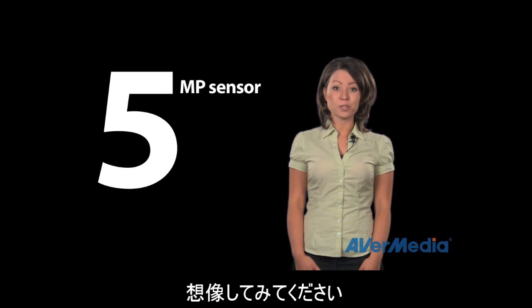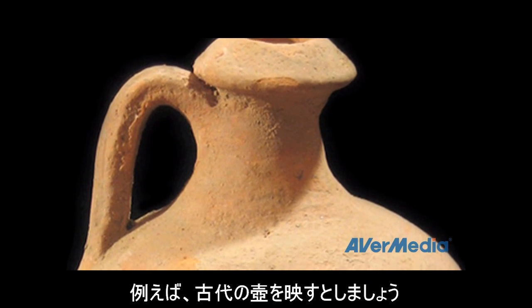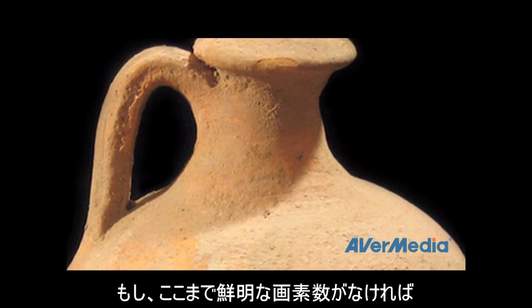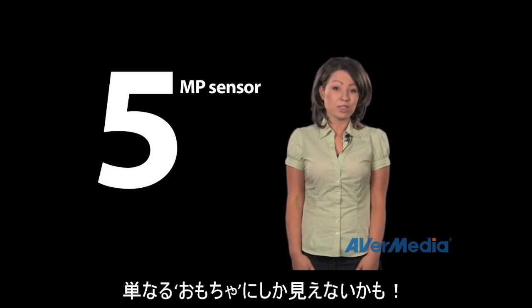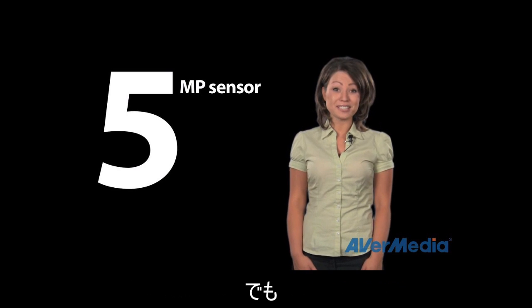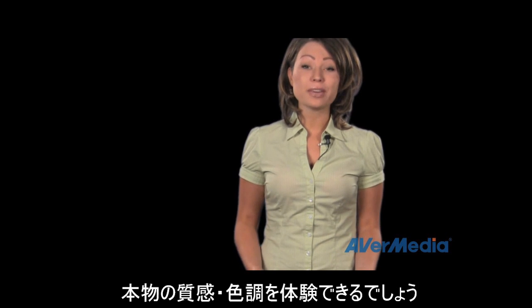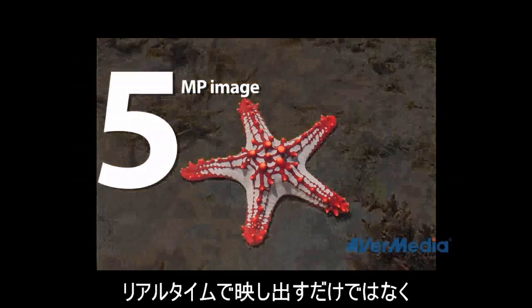Just imagine if you wanted to show a picture of an ancient artifact — now it won't look like a grainy copy to your students anymore. Instead it'll look like the real thing. With five megapixels, they'll be able to see virtually every detail. Not only will live images be crystal clear, but you can also capture and save five megapixel images as well.